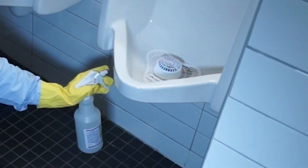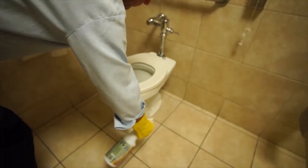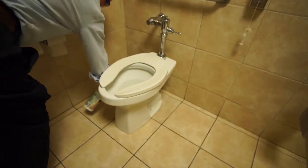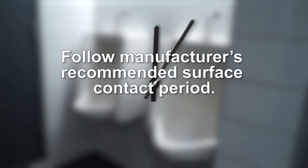Spray Avmor cleaning solution to the exterior surfaces of toilets, particularly the bottom sidewalls, both sides of toilet seats, urinals, and surrounding wall areas. Follow manufacturer's recommended surface contact period.